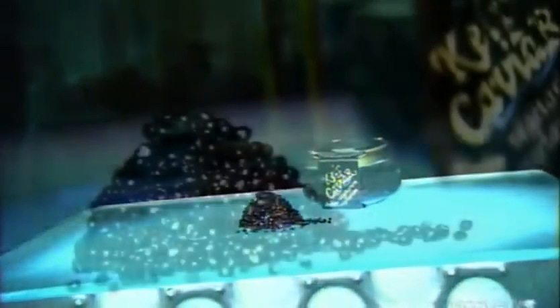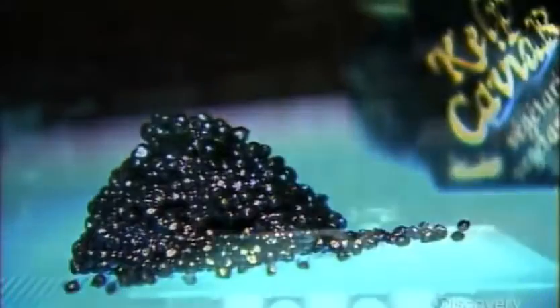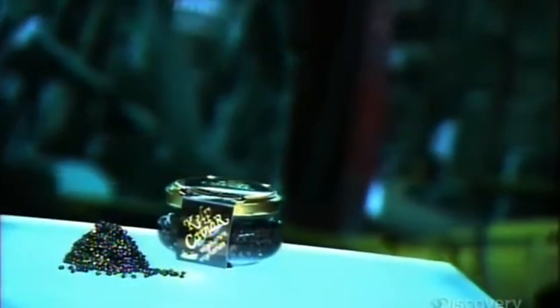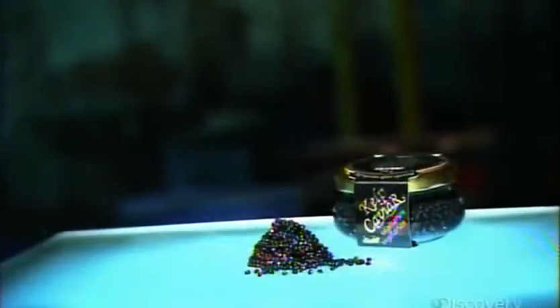Caviar is made by processing the unfertilized eggs of certain species of fish. For those who love the taste but not the price, there's simulated caviar made of kelp, a type of seaweed. A fraction of the cost, it looks, smells, and tastes similar to the real thing.